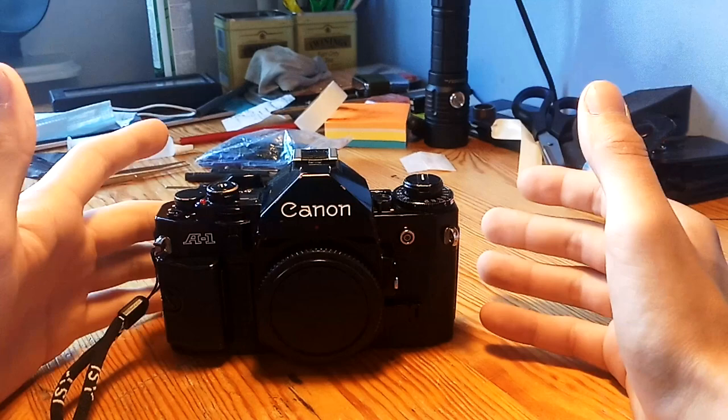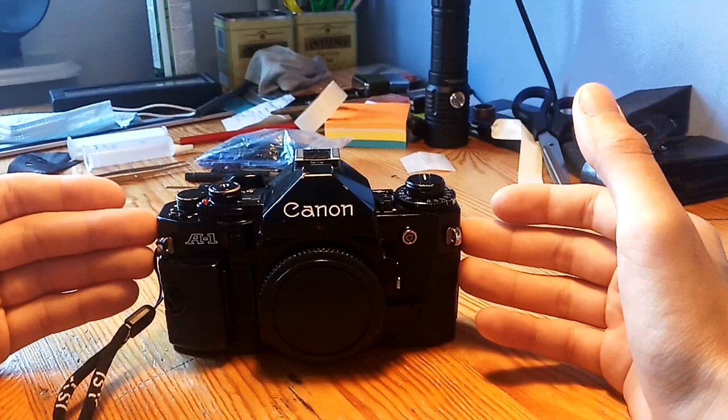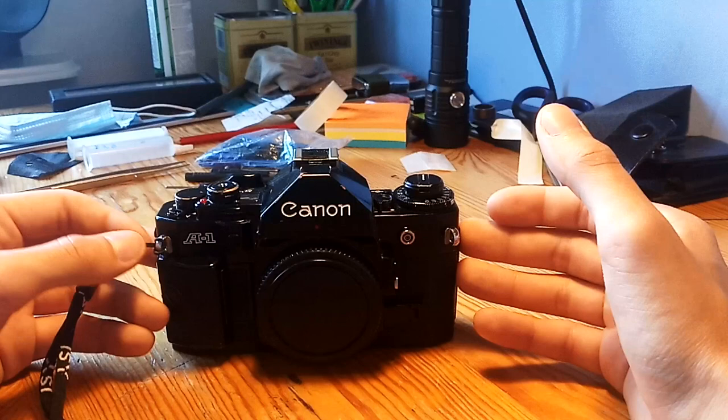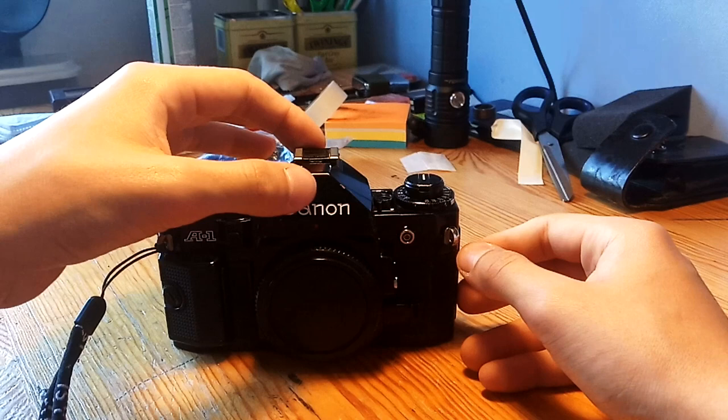This is my Canon A1 that I received after a complete CLA, which means C stands for cleaning, L for lubrication, and A for adjustment. I'm going to show you how the shutter should sound like after a complete CLA, after a complete service.